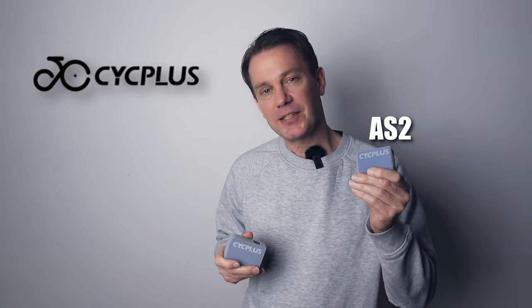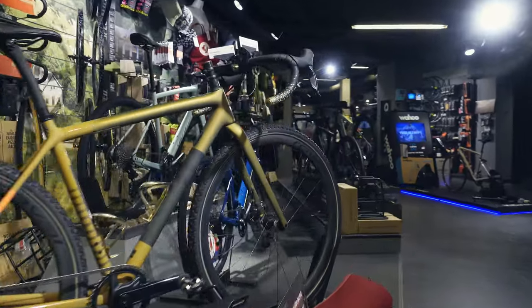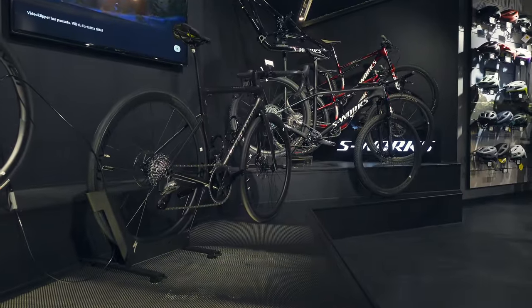This is a review of two electric bike pumps: the Cycplus AS2 and the newly released AS2 Pro Max. I will test these pumps on different types of tires and let you know where I think each pump works best.